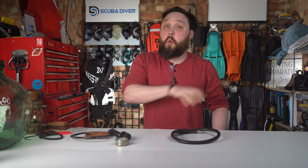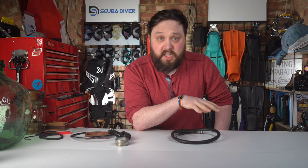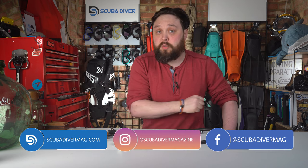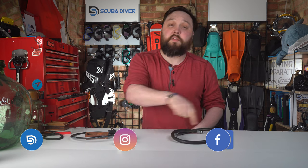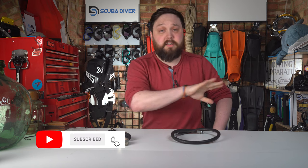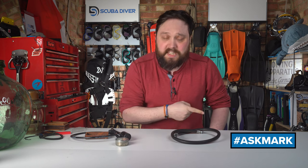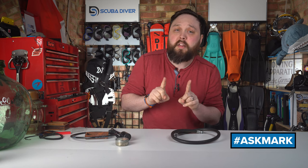Hi, all you awesome scuba divers out there. Welcome to the Scuba Diver Magazine channel and welcome to Ask Scuba Diving Q&A, Ask Mark, where I'm Mark, a former dive instructor, answering your scuba diving questions. If you have any scuba diving questions, feel free to pop them in the comments underneath this video. I don't charge for my advice — I only ask that you subscribe to the channel and use this hashtag in your question to help me find it.